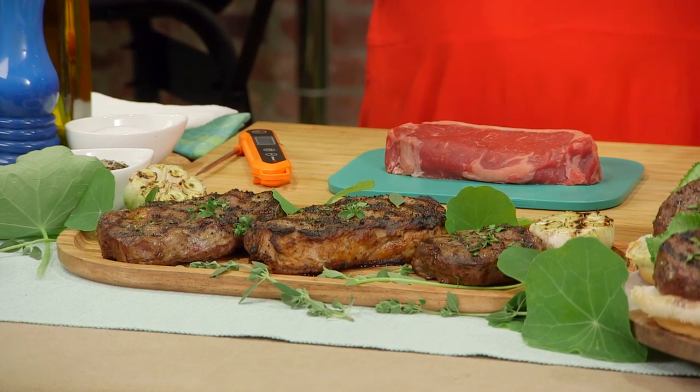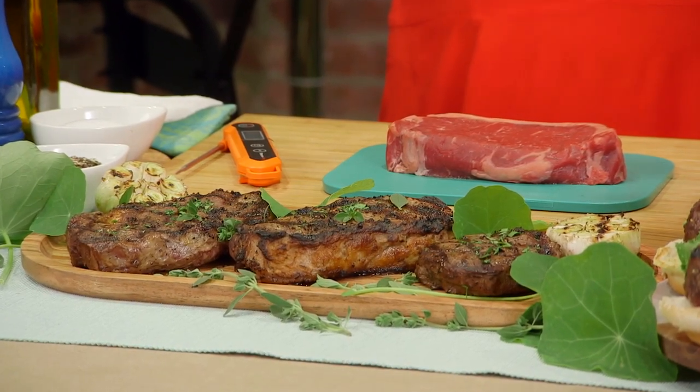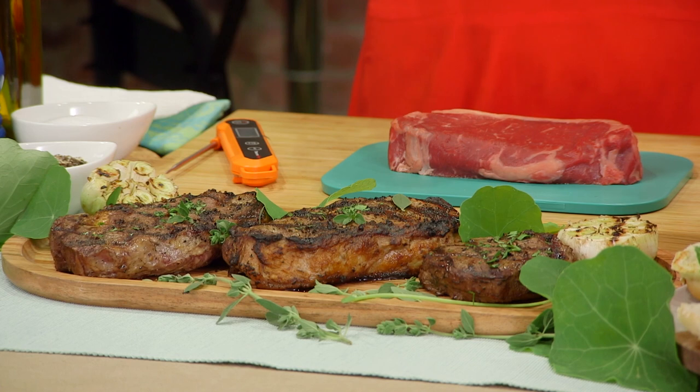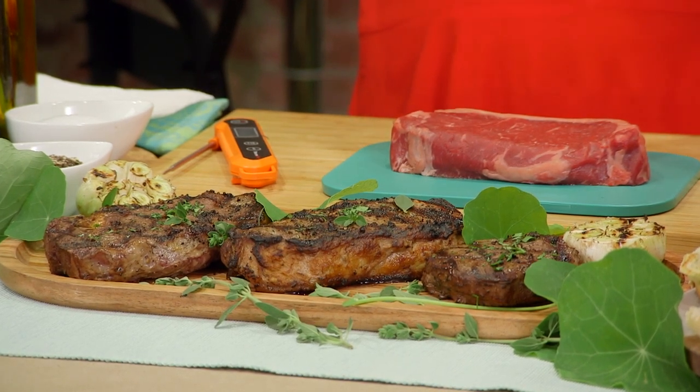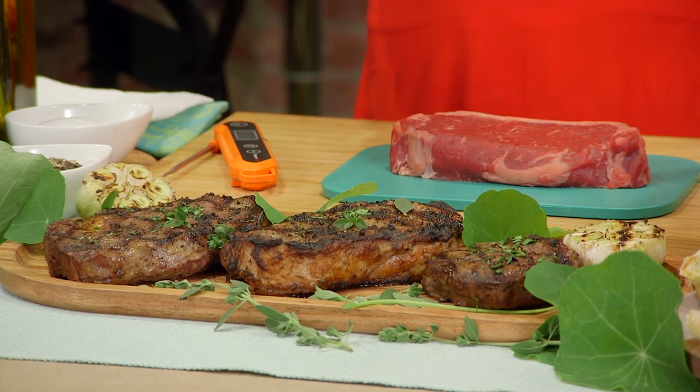I also love that Pre has all our favorite cuts of meat. Some people in my family like a filet, others like a ribeye. I personally love the New York strip. They even do the burgers. So all our favorite cuts of meat, grass-fed, grass-finished.